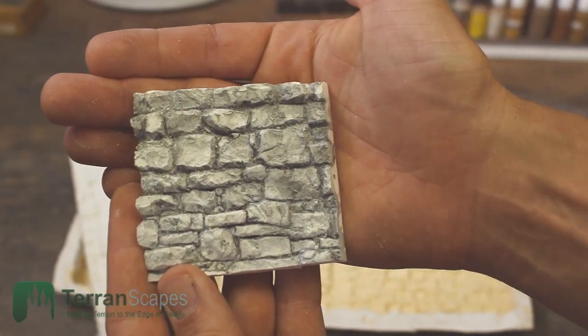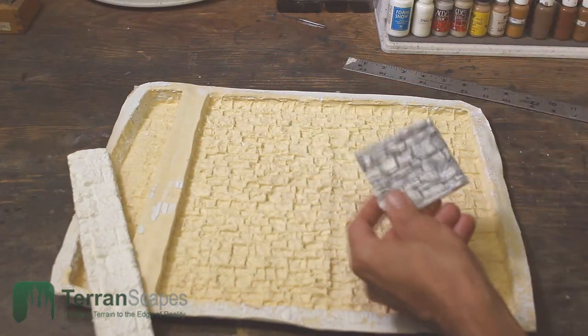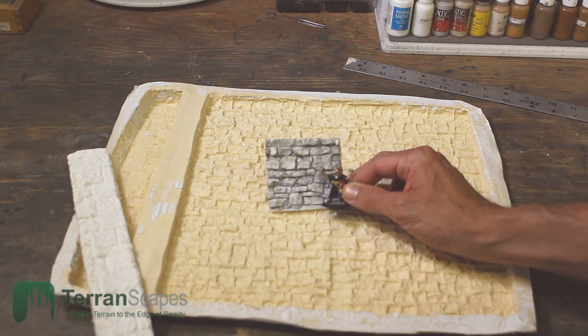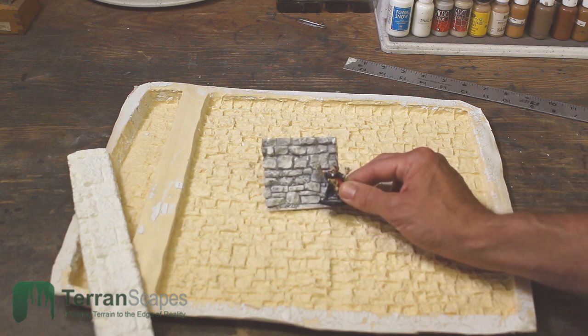It's a really nice mold. I think the rock facing that it produces is really attractive. It's on the larger side — here's a 28 millimeter figure for scale. So it's not small, but it's definitely perfectly sized. I thought it was great for large construction pieces — maybe dungeon walls, large towers, something like that.